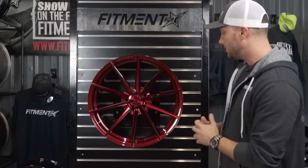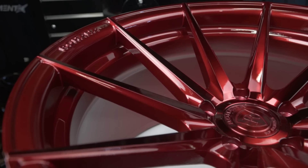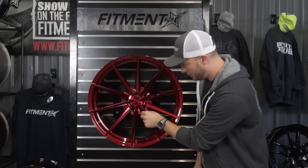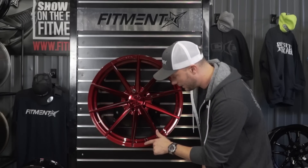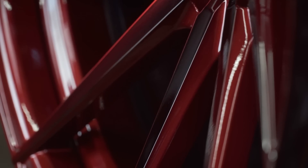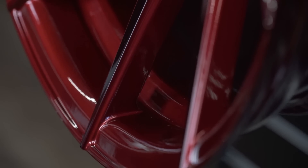If we look at the close-up of the wheel, the cool thing you're going to see is they did this beautiful gloss red finish on it, and the spoke portion you can tell was machined out. Then if you look at the actual step lip and the barrel of the wheel — we'll get you some close-ups here — you can see the metallic red finish.